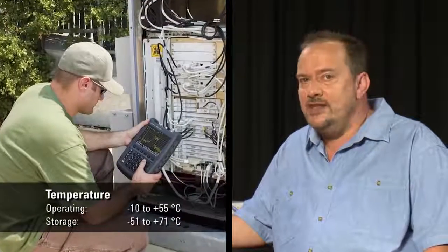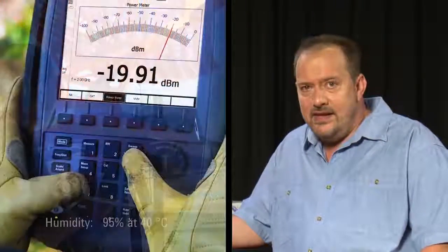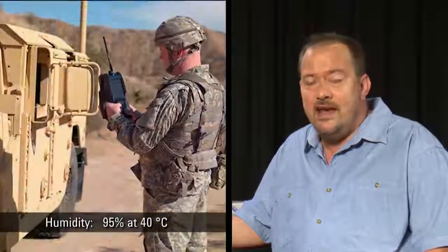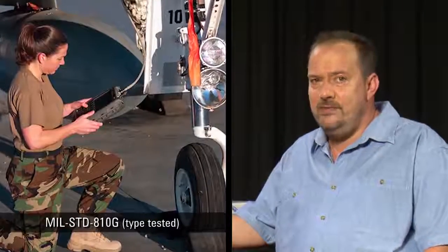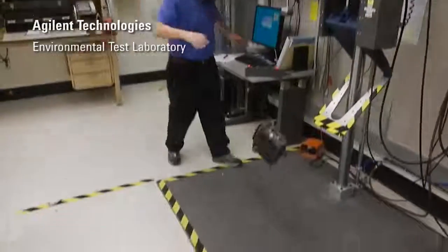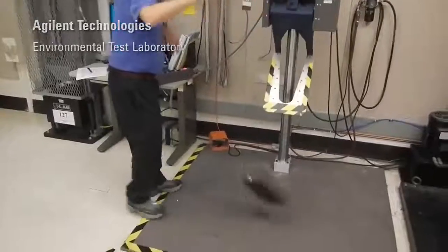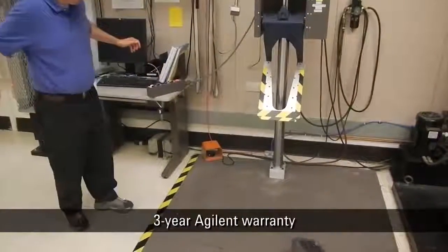All of the FieldFox's specifications are guaranteed from minus 10 degrees to plus 55 degrees centigrade. Unlike other handhelds, the FieldFox has no vent holes or fans, minimizing the ingress of dust or moisture. It meets all the relevant MIL-standard environmental specifications, the relevant explosive atmosphere standards, and it is extremely rugged. As you can see here at Agilent's test site, it is designed to survive multiple drops on every face and all four corners, and it is even backed by a three-year Agilent warranty standard.